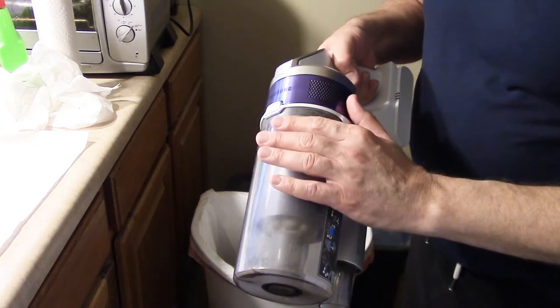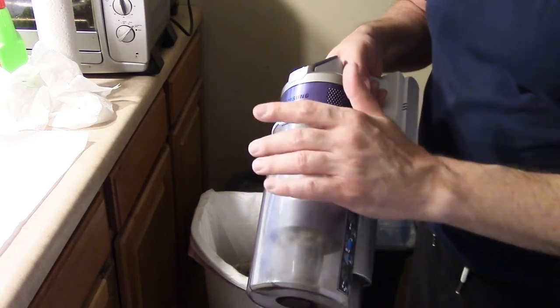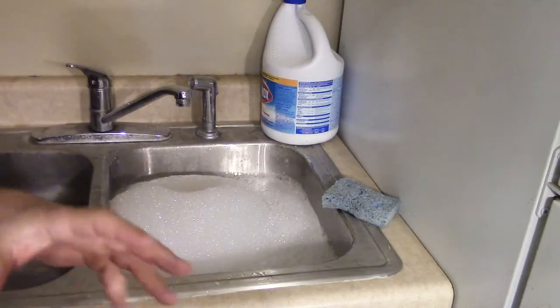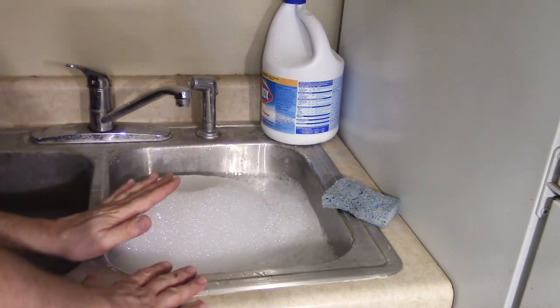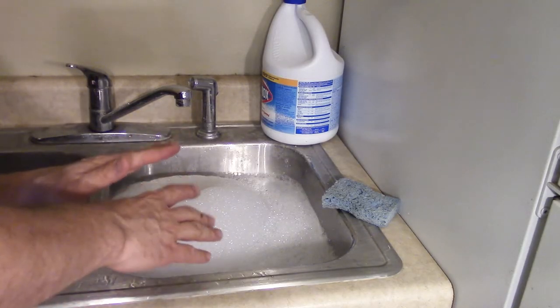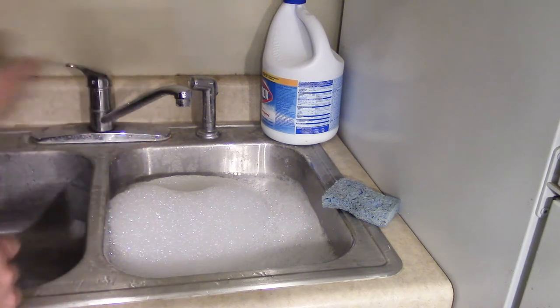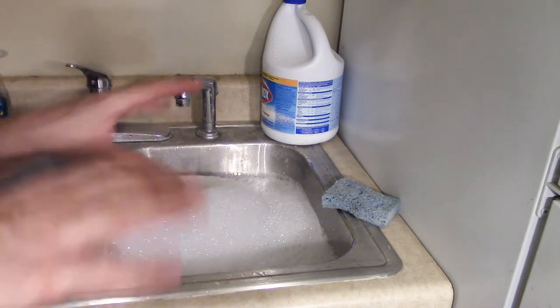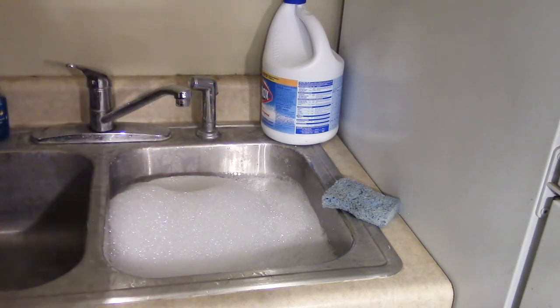This next step, when it comes to washing this — which is important — is actually easier on this one because it doesn't have that drop door. I've got one side of my sink filled up with just some warm soapy water. I'm talking about some warm water with just a few drops of Dawn. Nothing crazy — we don't want anything crazy and corrosive.